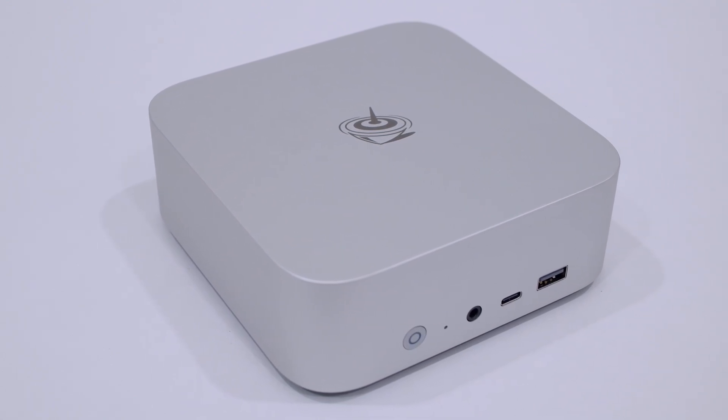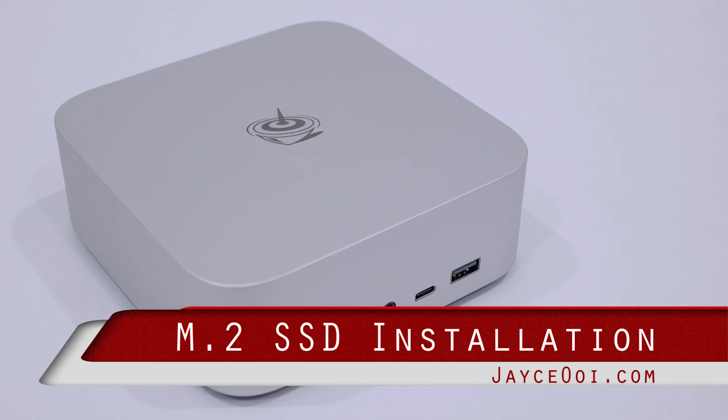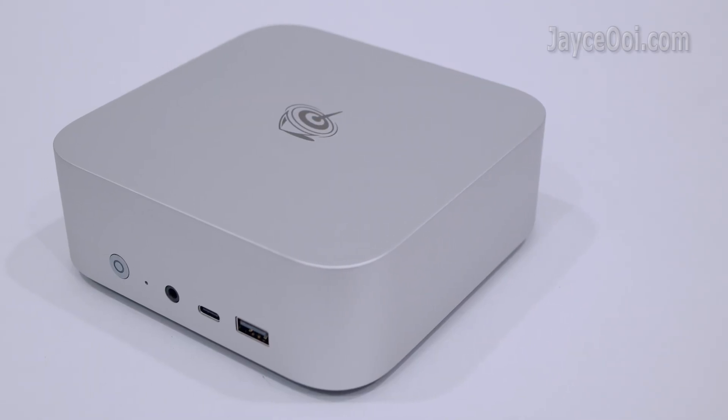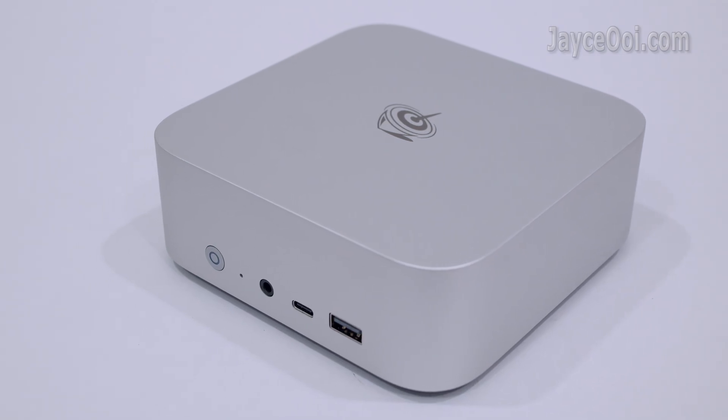Hello guys, welcome. Here is a quick and simple M.2 NVMe SSD installation guide. I will be using the Beelink SER8 X745HS mini PC here.